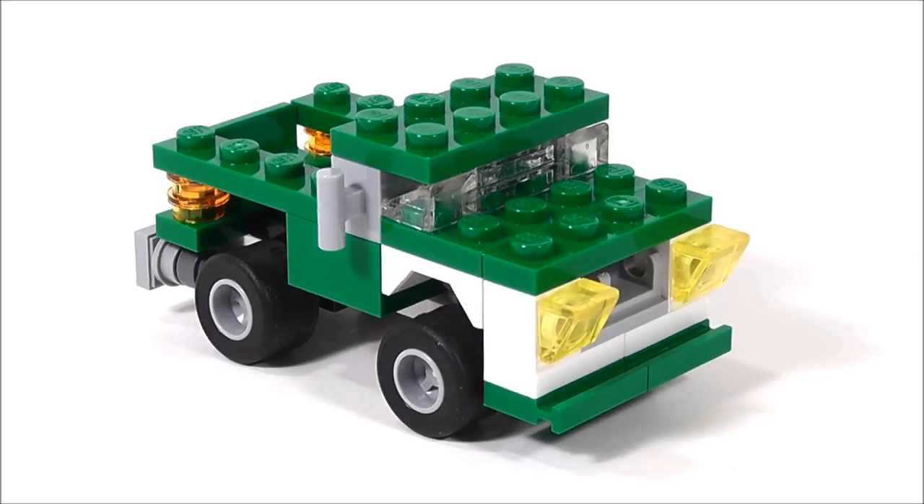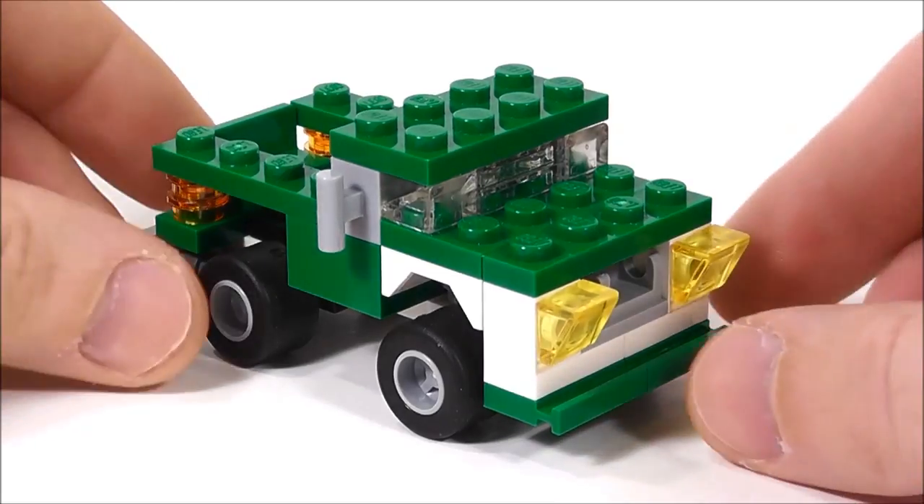I'm titling this the Mini Pickup Truck, and typically I don't really like to make something that's too similar to the builds from the set. They were all vehicles — in this case I had to make a vehicle because the pieces were so limited. In fact, I used 51 of the 60 pieces on this pickup truck, and what I tried to do here was make something like a vintage truck. It kind of looks to me like a 1950s style pickup, and I'll take you around to show you what it looks like.